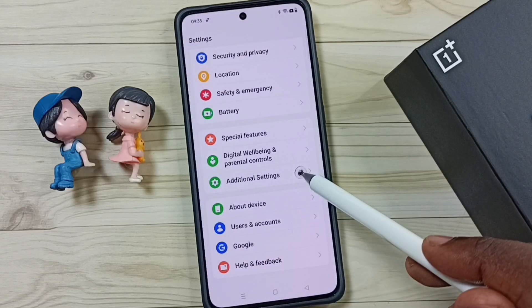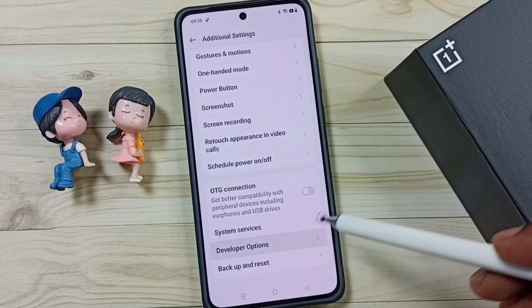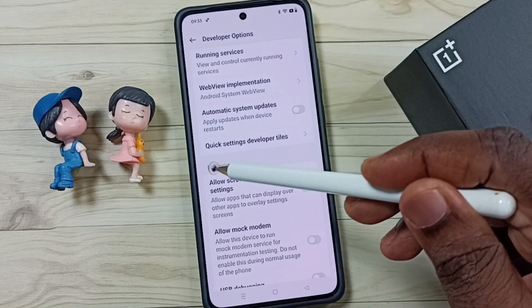Go back, tap on Additional Settings, go down, tap on Developer Options. Here we can see the list of developer options.